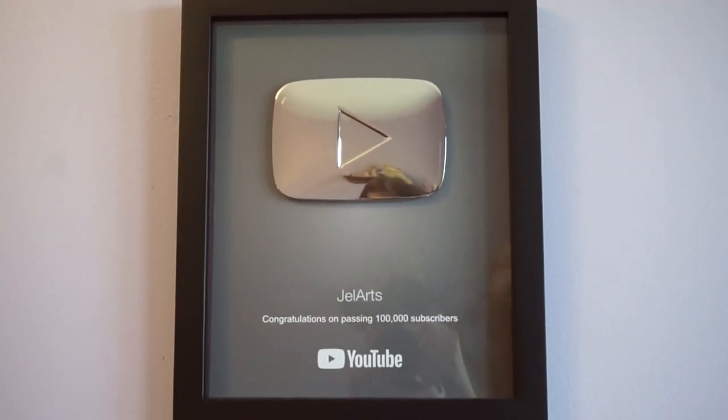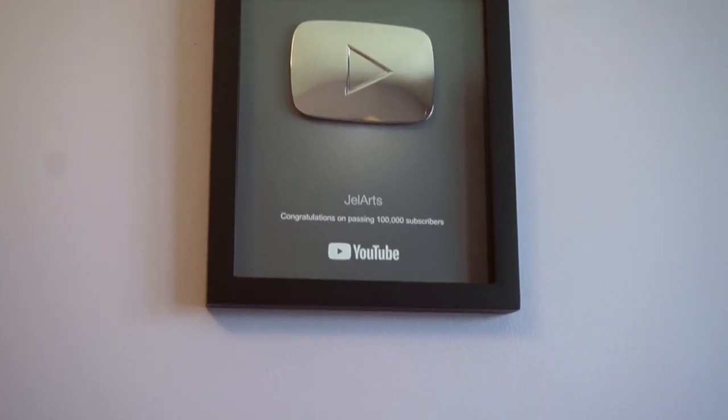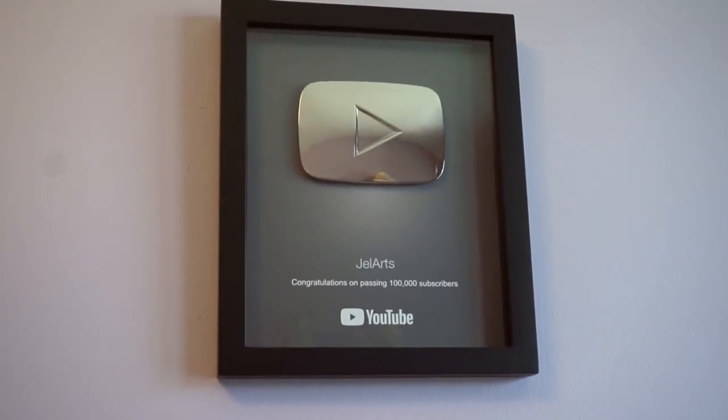I now have this on the wall — you can probably see me a little bit. It's my silver play button for 100,000 subscribers, and now that's hanging above my desk.